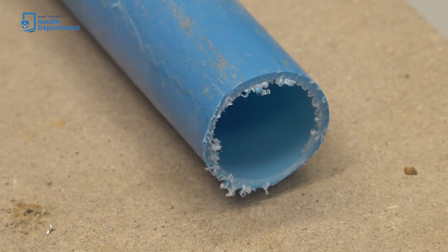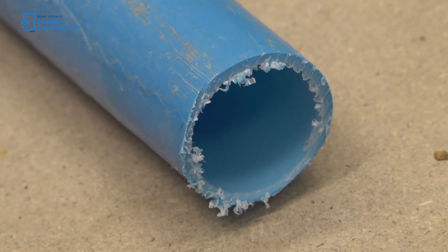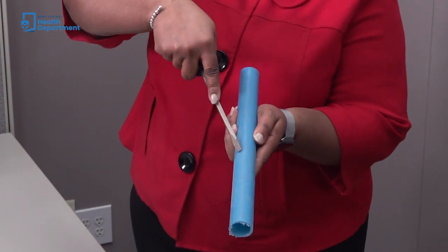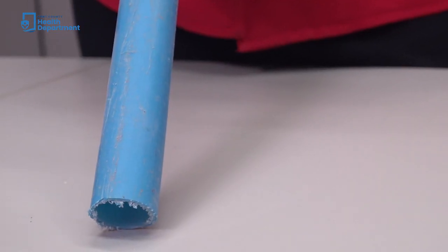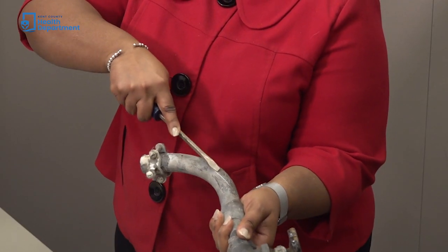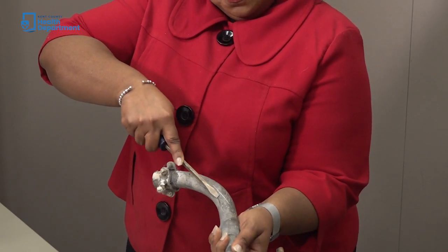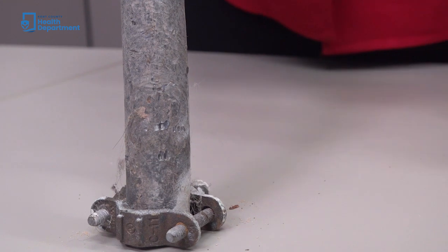A plastic service line is typically blue or black. You may be able to easily recognize plastic pipe from metal pipe without doing the scratch test. However, if you need a scratch test, the pipe will stay the same color after scratching. A magnet will not stick to a plastic pipe. If the scratched area is shiny and silver, the service line is made of lead. Lead pipes are also softer and easier to scratch than copper or galvanized pipe. A magnet will not stick to a lead pipe.